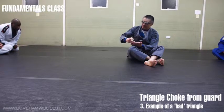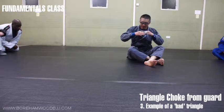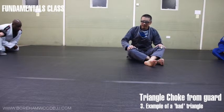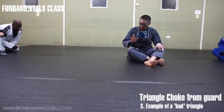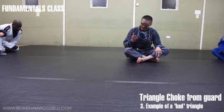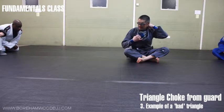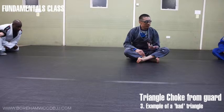A bad triangle hurts immediately. Why does it hurt immediately? Because it's not a triangle — it's a neck compression. It's a neck crank. Technically, it's illegal in jiu-jitsu, but people do it anyway. If it cranks your partner's neck, you're not doing the triangle properly.